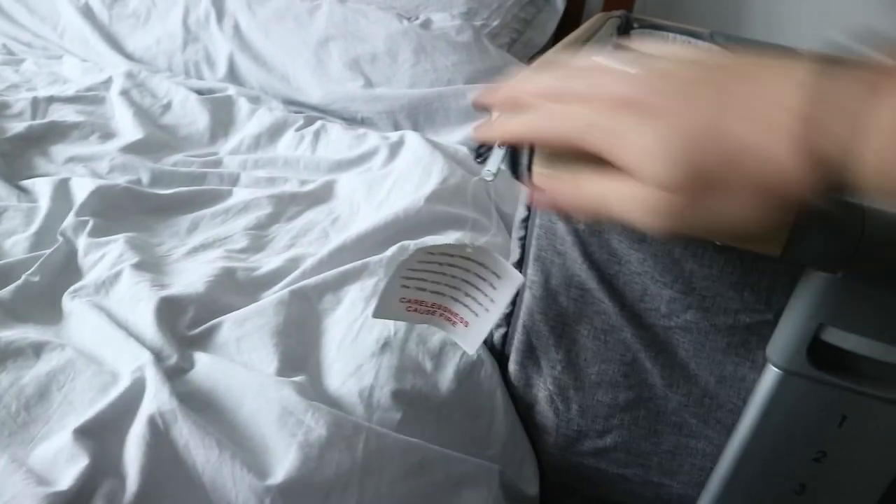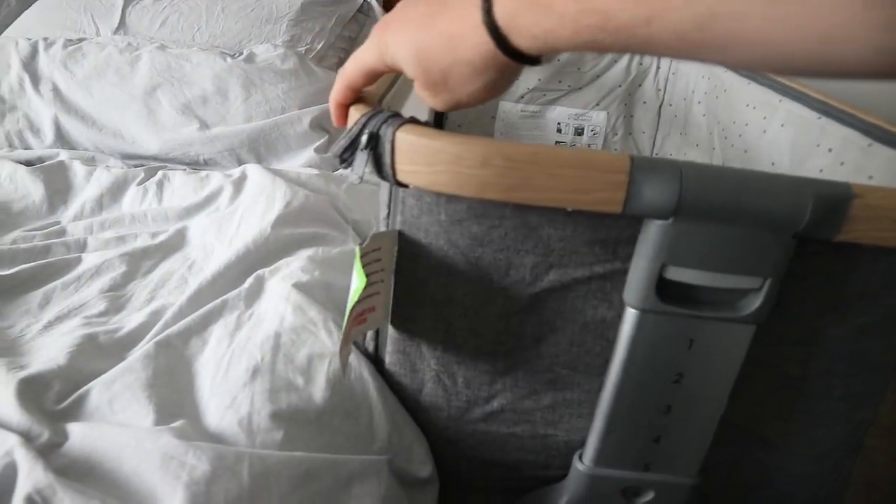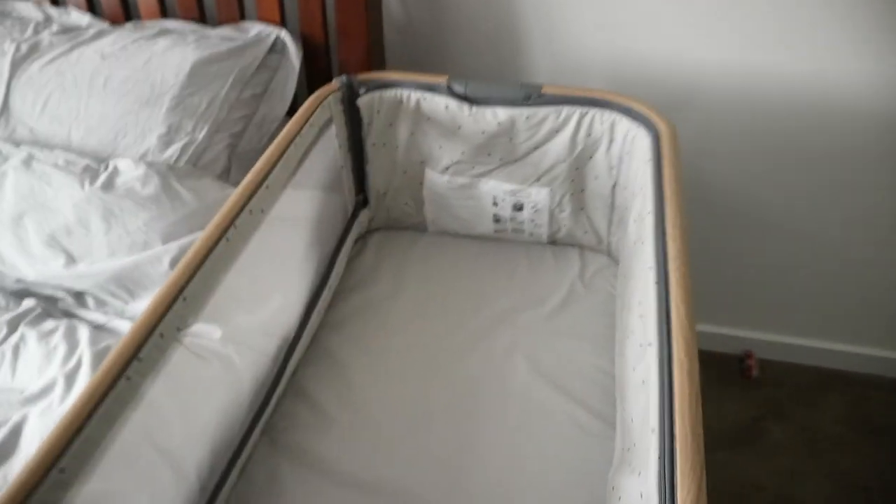Now the bed should — so if I pull — that's not coming away from the bed there. That's it. Simple as that.